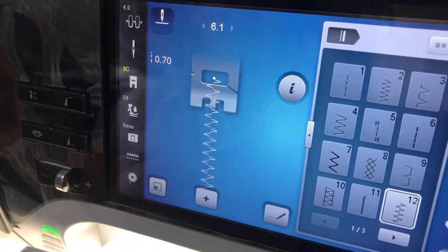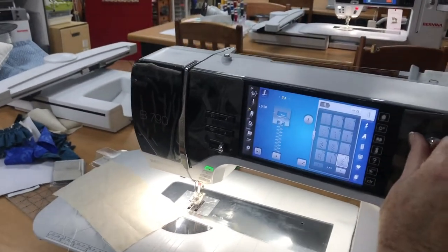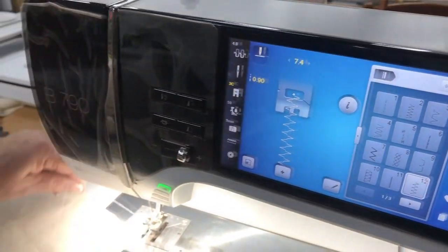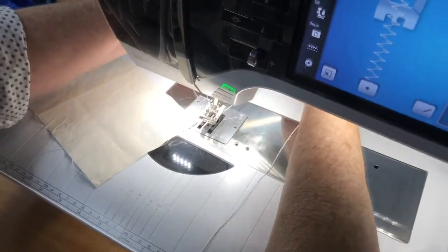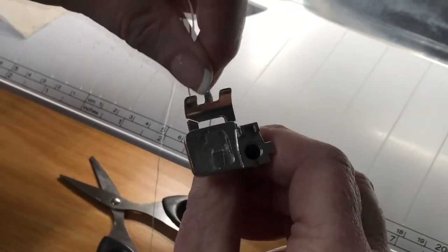You can use the normal 5.5 buttonhole foot, but I'm using now the 9mm so I can actually make my stitch width quite wide. I normally always do a test piece first so that I can see what it looks like. I hook it on that toe in front, and under the foot — let me just show you. You take it, put it over that toe, and then at the bottom there are grooves. Our idea is we're going to sew in that groove.